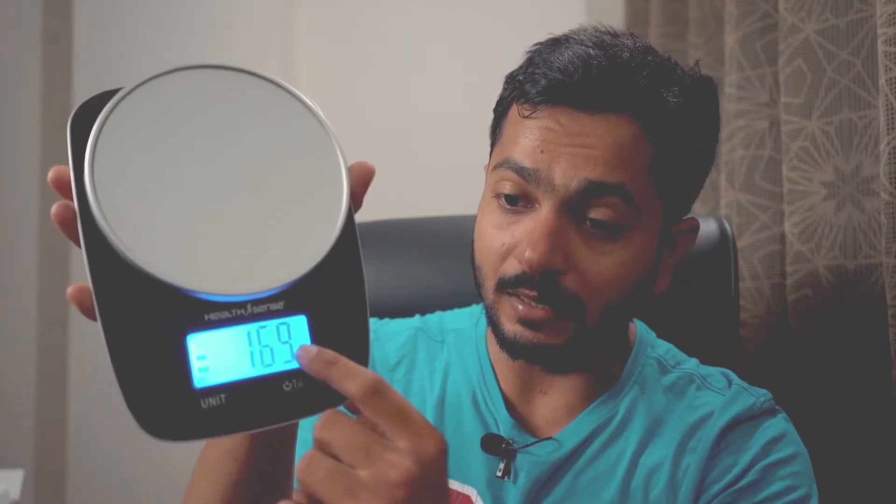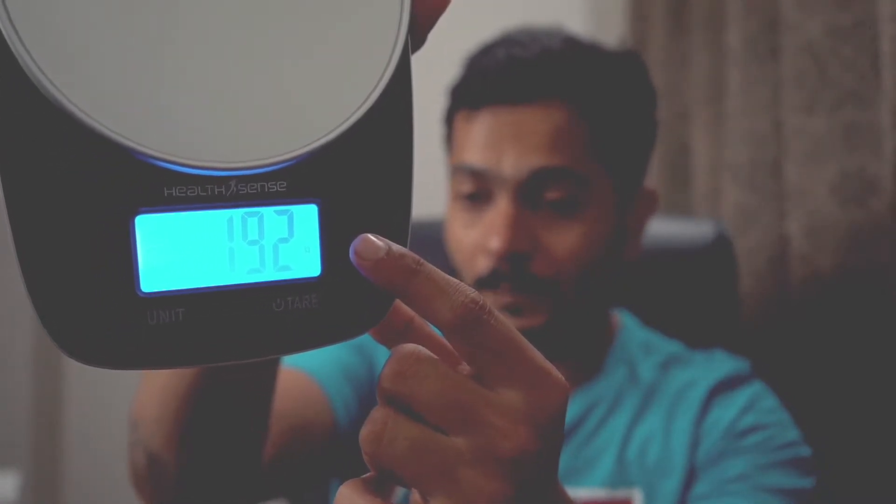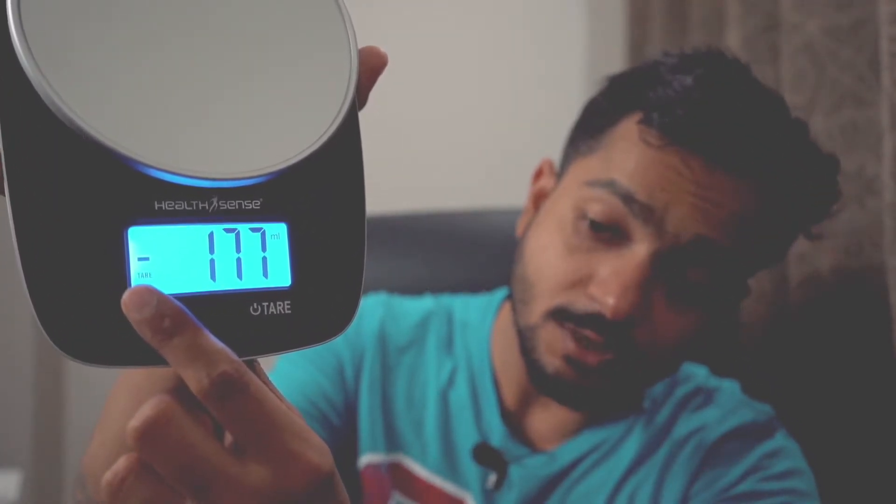Another good thing about this scale is this button for tare and power. Tare actually means zeroing out the scale. The unit is written in grams, and if I change the unit, I tap on this unit button and it will change to ML, and if I tap it again, it will be OZ.